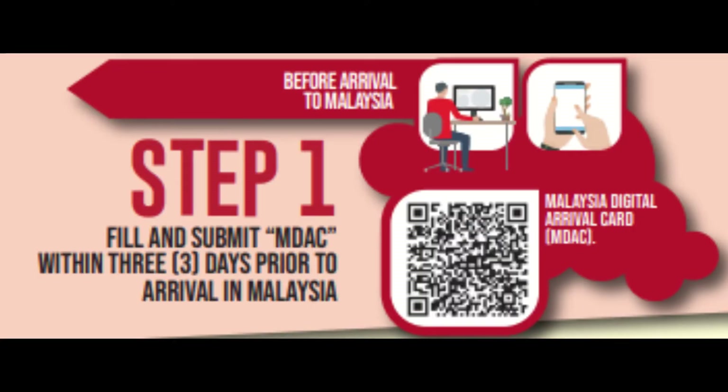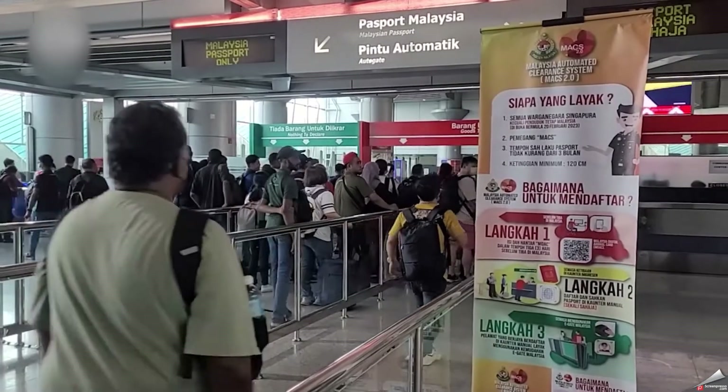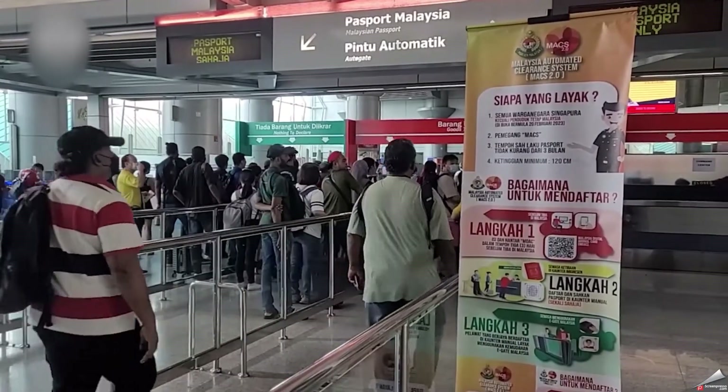Remember to fill the Malaysia Digital Arrival Card every time you enter JB using the land checkpoints, so that you can use the eGates and skip the long queues. Have a great trip!